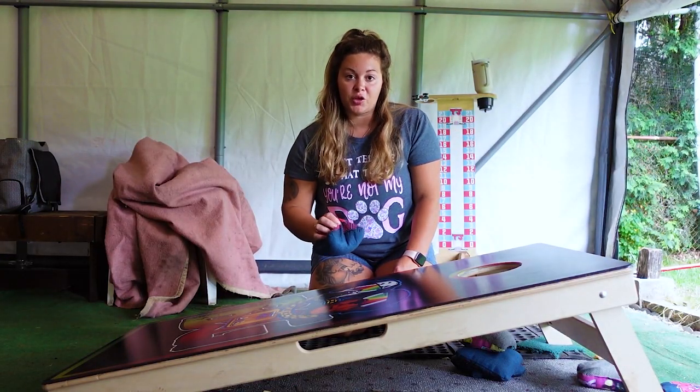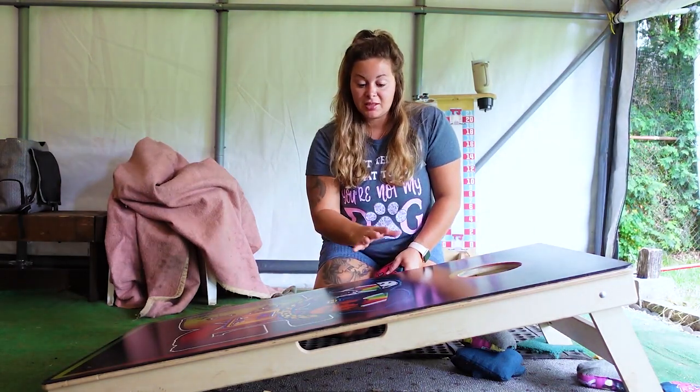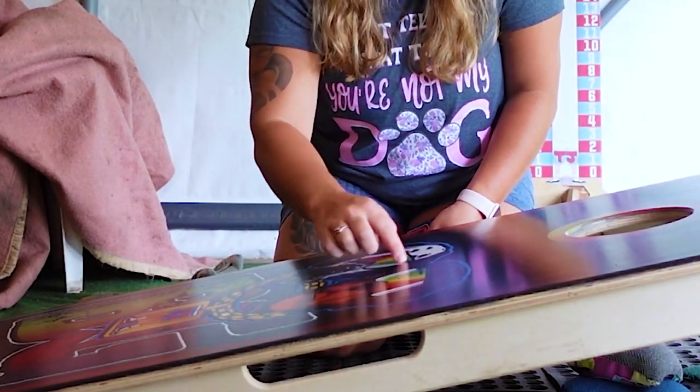You want to find a spot on the board so when you land your bag it's going to spin in the hole. So in this case, my spot on the board is right here between the dogs.